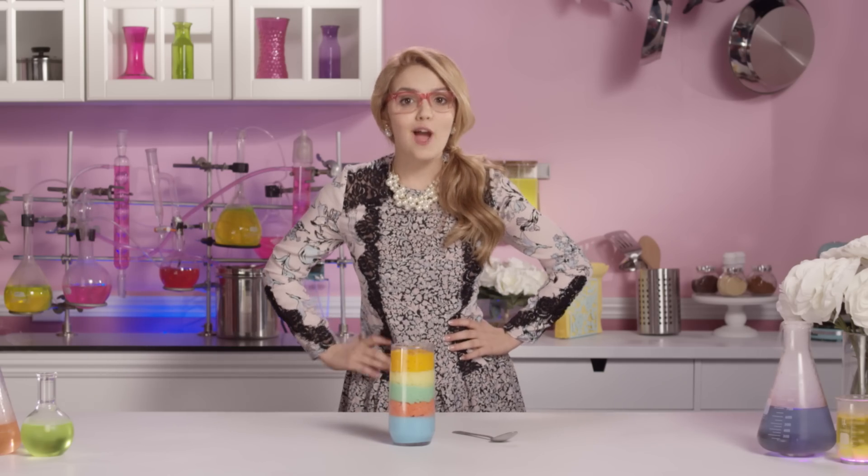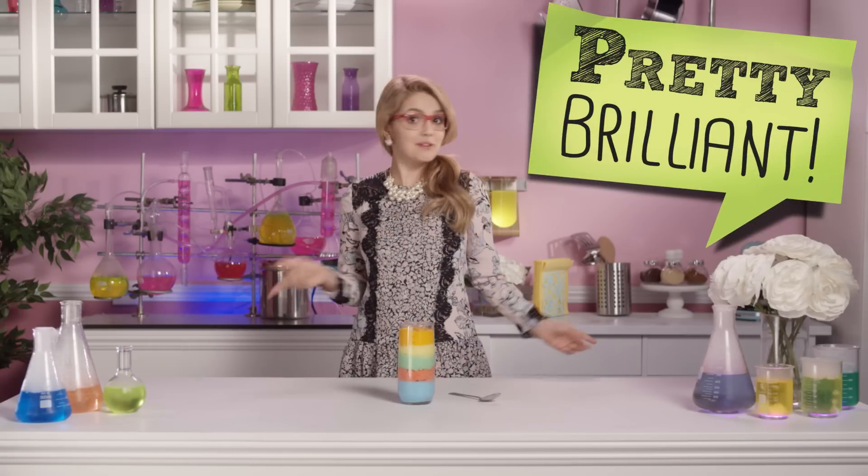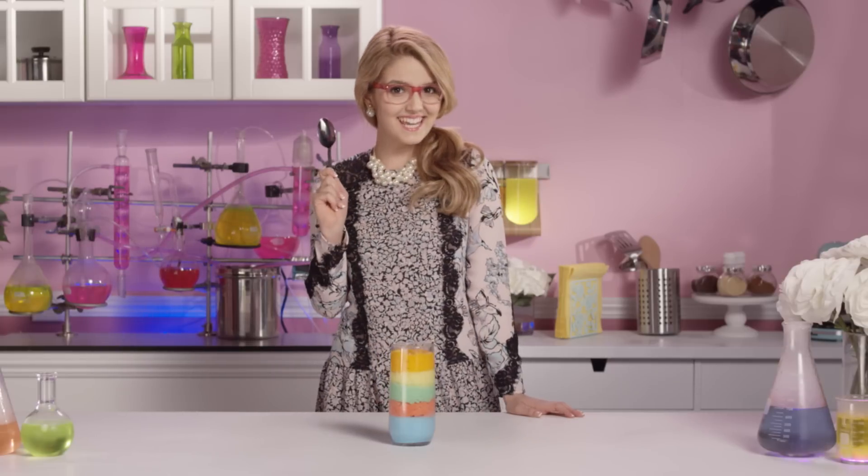Repeat the process with all the other flavors until you have one nice big rainbow. And there you have it! One colorful and edible rainbow foam.